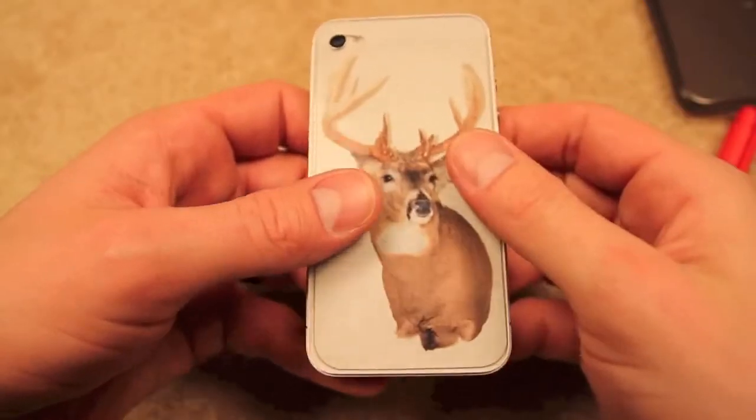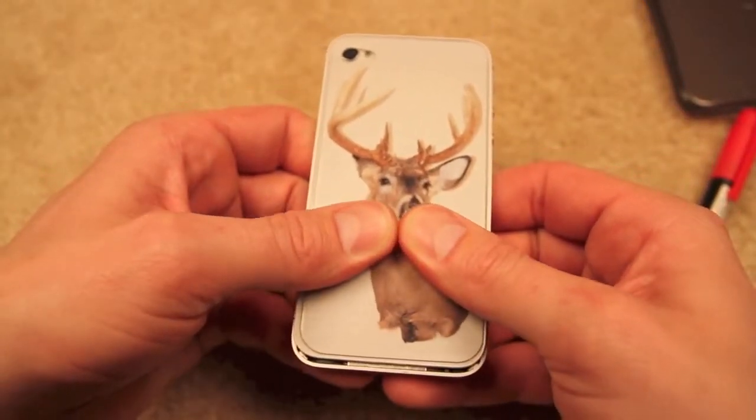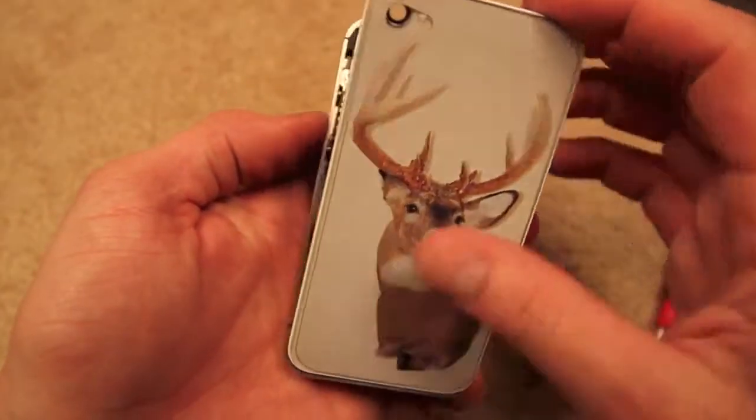Once you have both screws removed, use your fingers and press the back of the case up. Once the back cover is slid up, it should pop right off the back of the case.